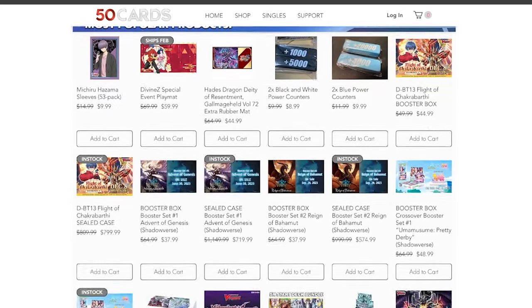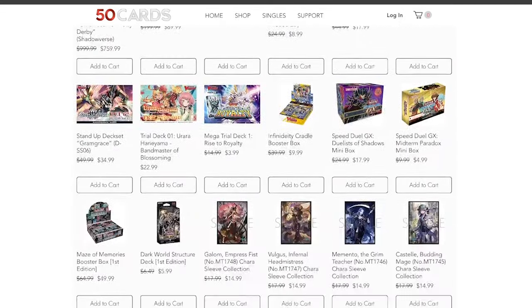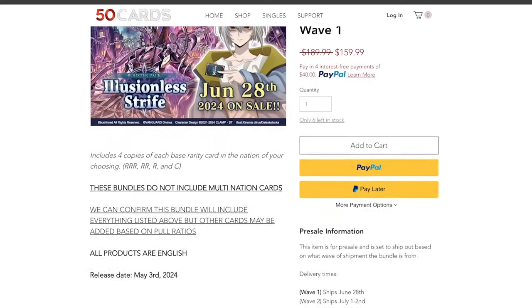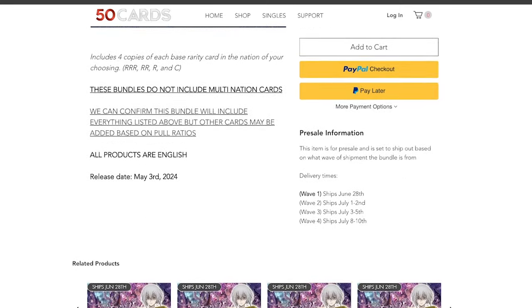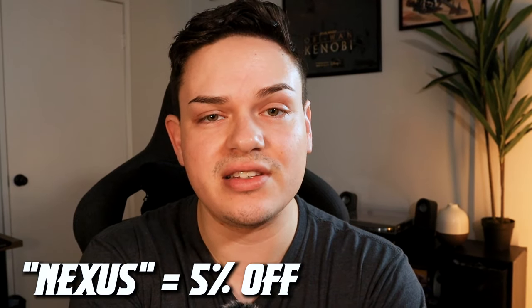Before we jump into it, I just want to say a quick shout out to 50 Cards for sponsoring this video. If you haven't heard of 50 Cards, it's an online website where you can pick up all your Vanguard and Shadowverse cards. You can also pick up playmats, deck boxes, bundles that include nation bundles — pick up play sets of every card you need for a specific nation, and the same for classes for Shadowverse. You can also get an additional 5% off when you use code Nexus at checkout.